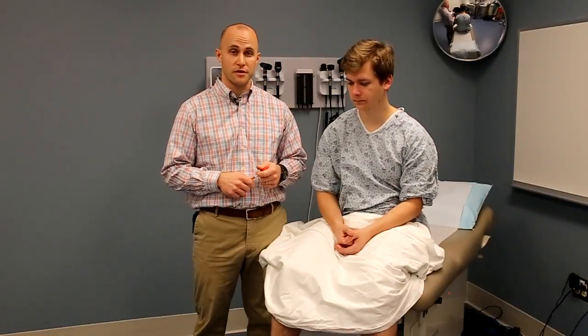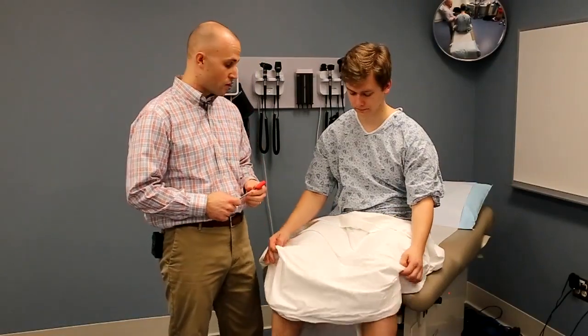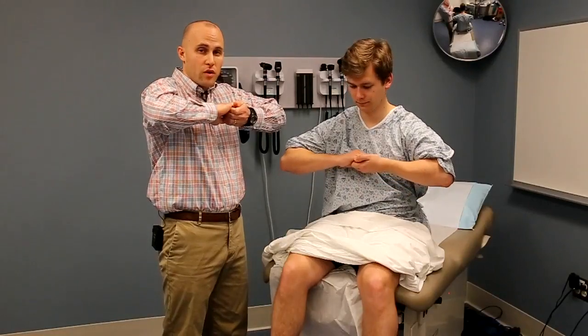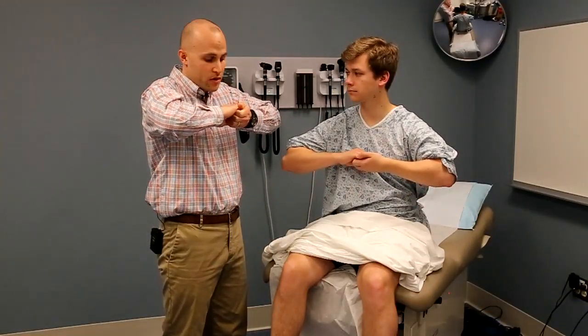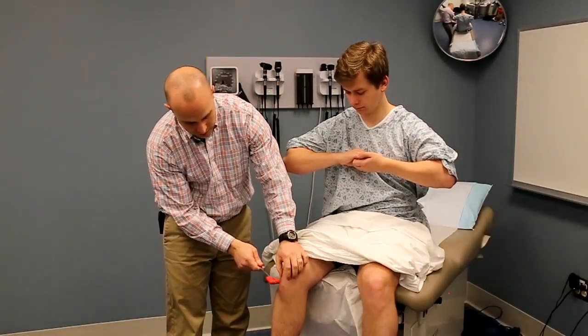Another very common reason why it's sometimes hard to get a good response is that the patient is not fully relaxed. You can use a technique called reinforcement to help the patient relax and get a better reflex response. For lower extremity reflexes, one way to do this is to ask the patient to clasp both hands and pull while you're eliciting the response — an isotonic contraction of the upper extremities while you test the lower extremities.